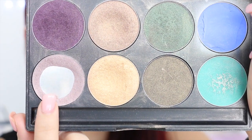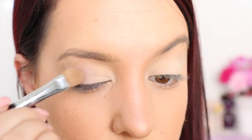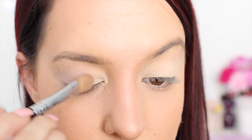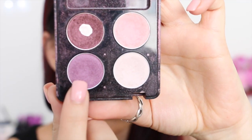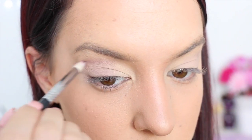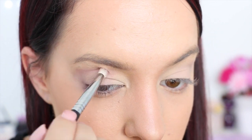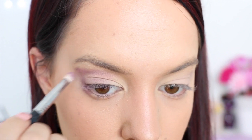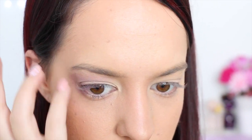Now I'm taking this light lilac colored eyeshadow with a little bit of shimmer through it and I'm applying that over the outer two thirds of my eyelid. Then I'm taking this medium purple eyeshadow color and I'm using a pencil brush to apply this just above my crease line as well as around the outer corner of the eye.